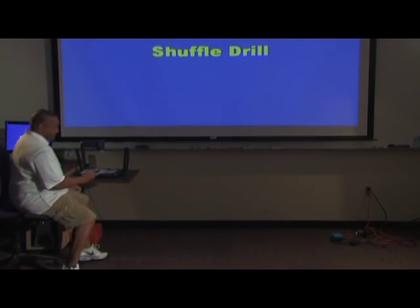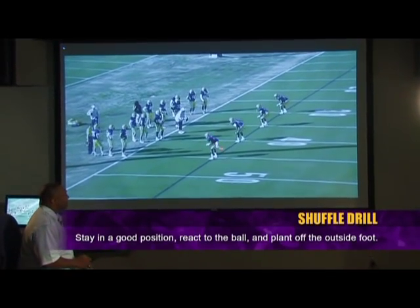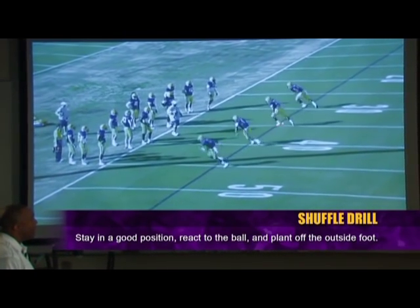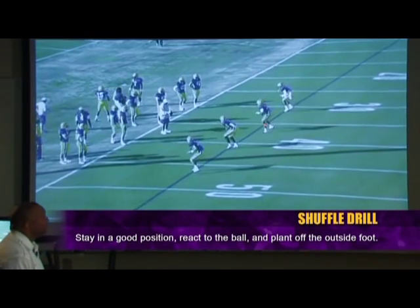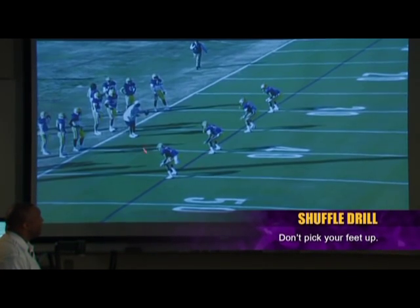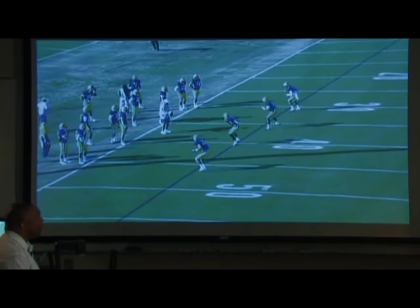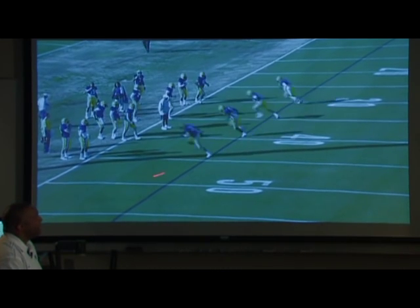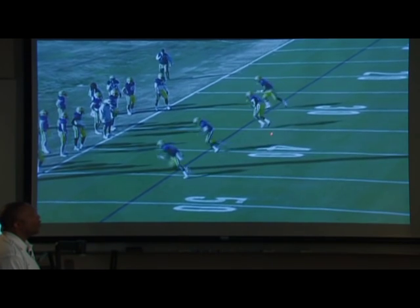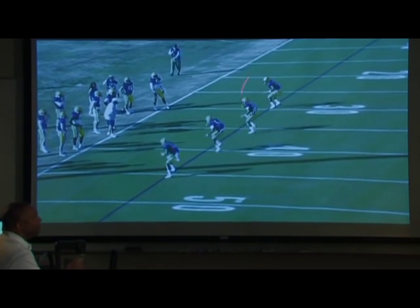We start off with this drill every single day, and what it does is it teaches our guys: number one, to stay in good football position; number two, react to the coach with the ball; number three, plant off the outside foot. What's important? Don't pick your feet up. Barely graze the grass, barely plant. You can see all of them reacting to me with the ball. I always like working on the line — I think it's important that we work on the line in every single drill. You can see these guys plant off the outside foot. Don't cross over. The nose is right over the knees, right over the toes.